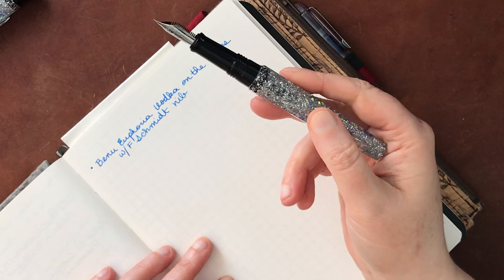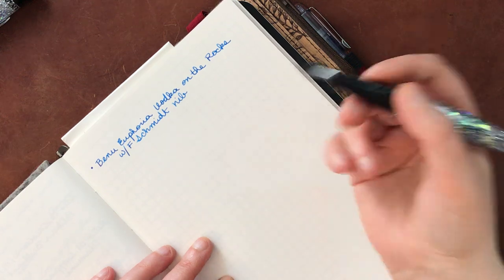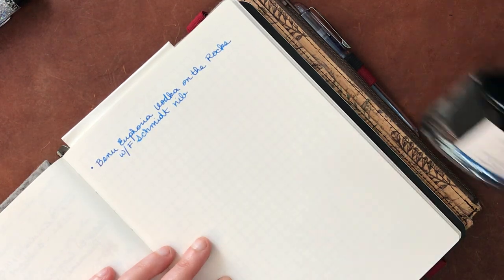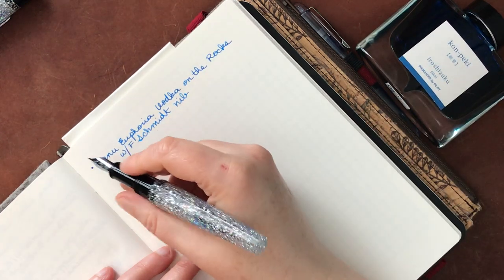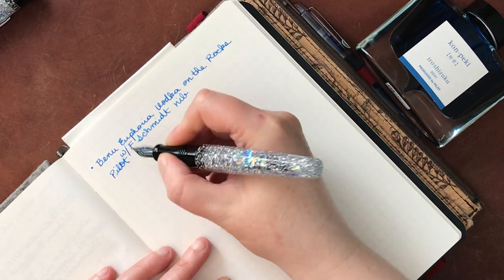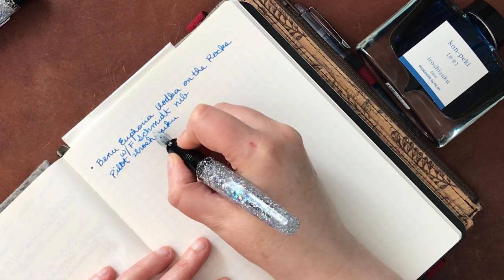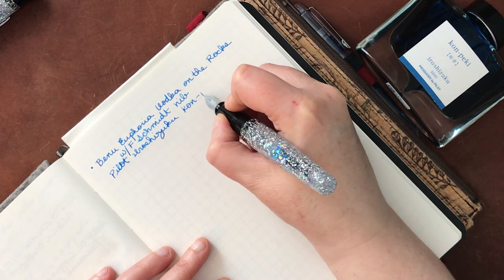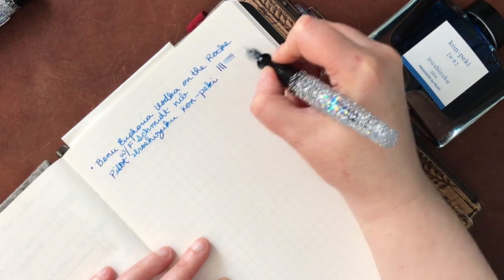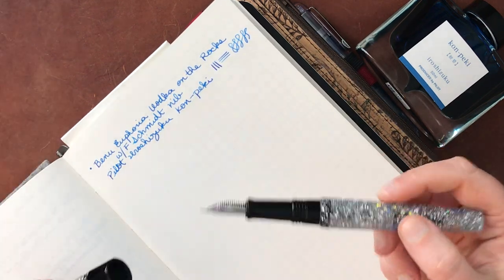It's kind of a partly cloudy day and I am by the window, so I'm probably going to get some variation of light today. I apologize for that - that is one of the downsides when you're using natural light. So this ink is Pilot Iroshizuku Konpeki. And this is a very common one that a lot of people like. I came kind of late to the Konpeki game, but I am really, really loving it.